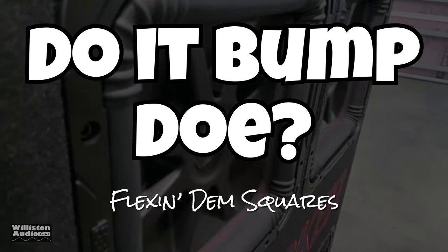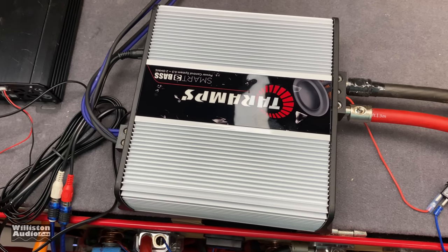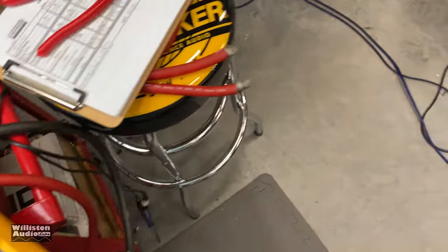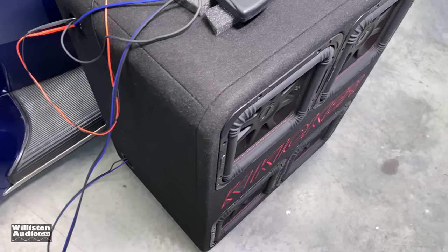A lot of you want to know: does it bump though? Here we have the TAR Amp Smart 3 Bass, already done with the test and hooked up. We're going to try it on the quad box today to see how it sounds.